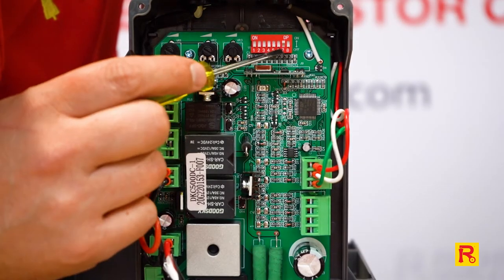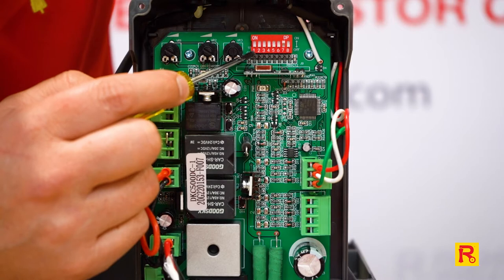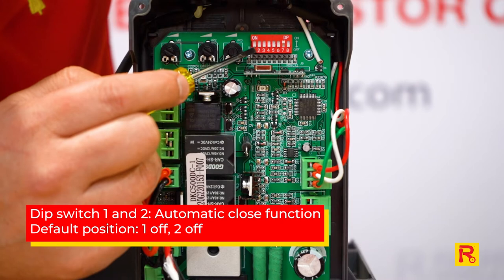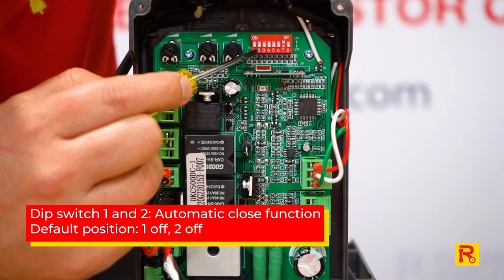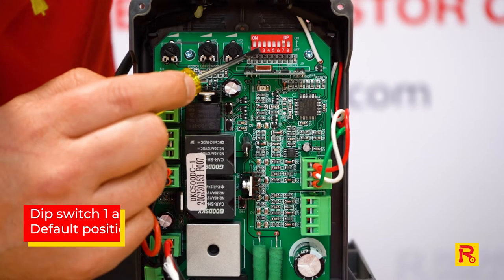The first thing we'll show you is the dip switch settings and what each of these functions does. Number one is your automatic close function along with number two. Both of these will set different timings for your automatic close — as you can see, they're both off.